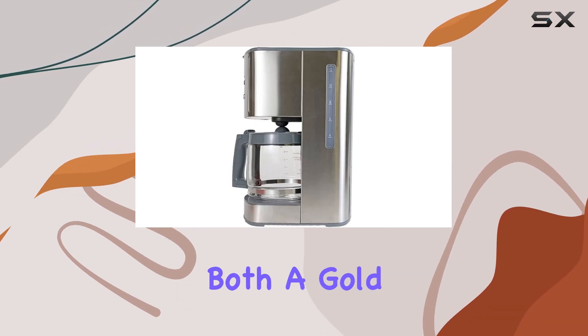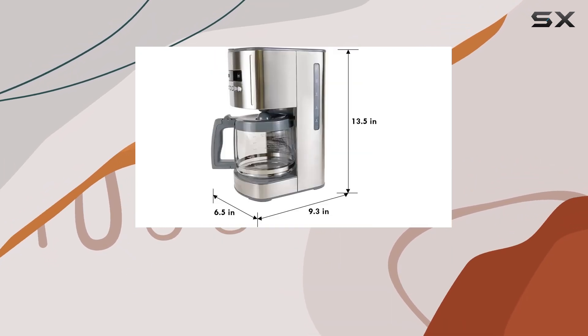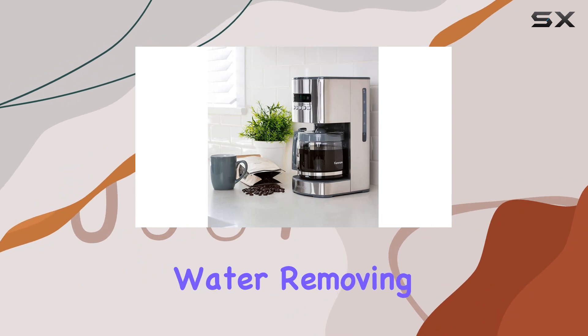The inclusion of both a gold-toned filter and a carbon filter is a testament to Kenmore's dedication to purity and taste. The gold-toned filter is reusable, offering a sustainable alternative to paper filters, while the charcoal water filter purifies unfiltered water, removing impurities.